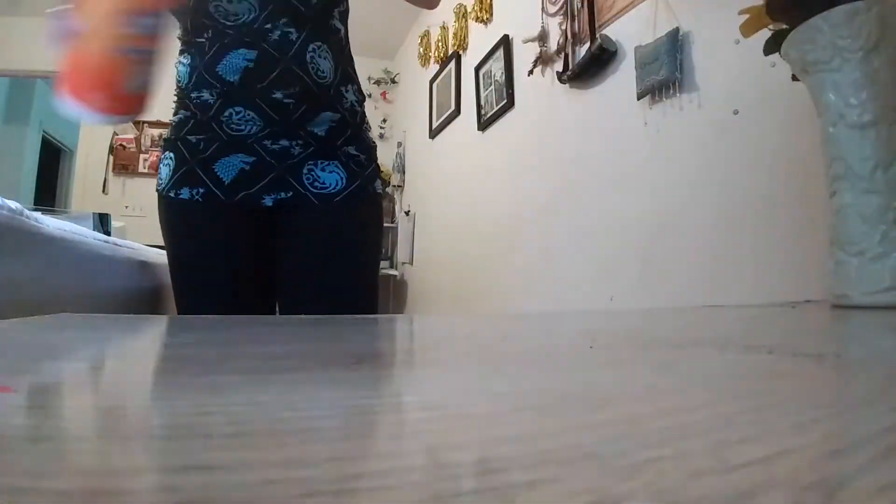Then I wipe down all those surfaces with disinfectant because they just had all of my snotty rags on them, and that's gross.